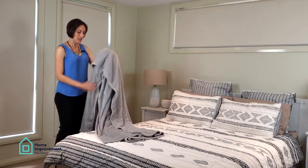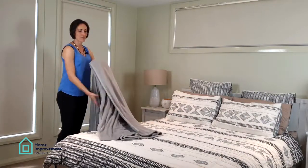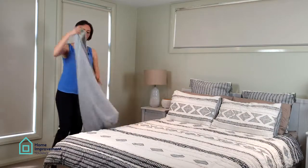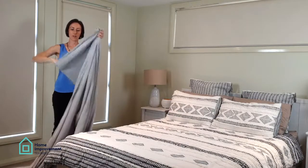I'll quickly show you — I'm going to use a blanket just to demonstrate in this example. You basically just want to fold it in half lengthwise, and then in half again.